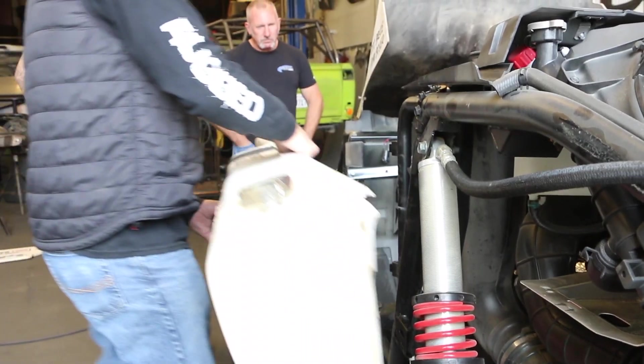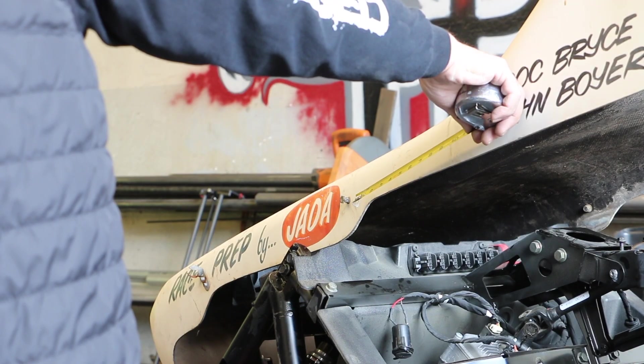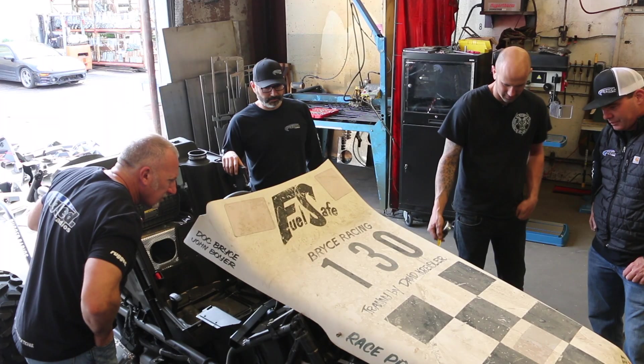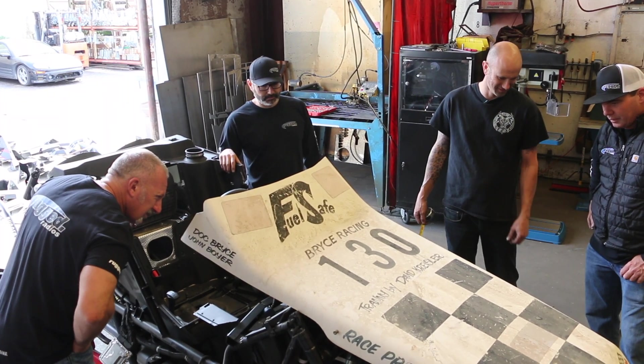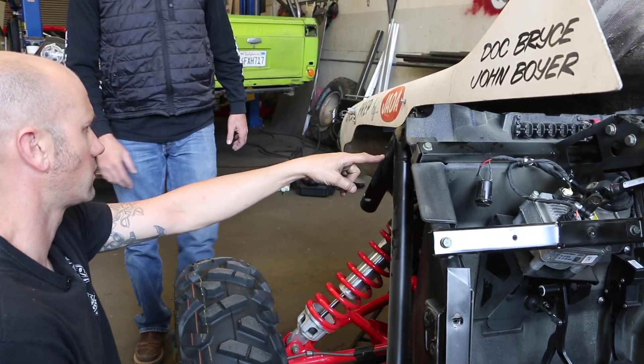Using original Funco body panels and pods as reference, the body is put into position to evaluate placement, sizing, and any required changes needed to make it work on the Polaris RS1. Final decisions, angles, and cuts are carefully calculated and measured.